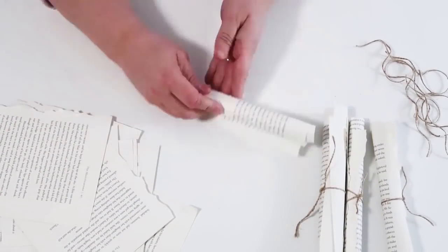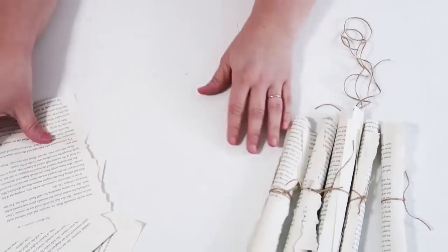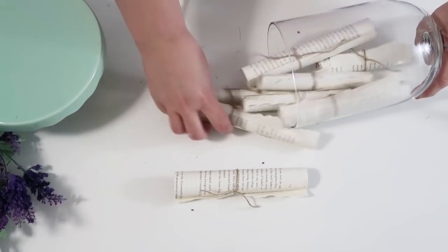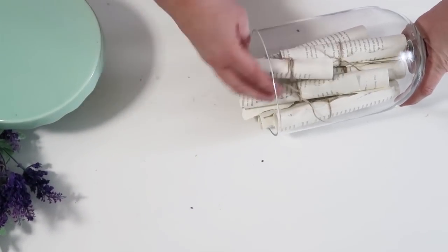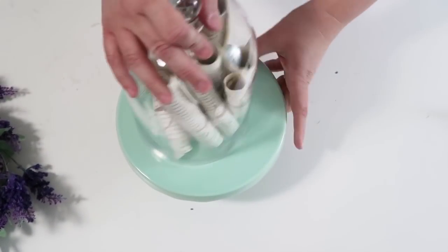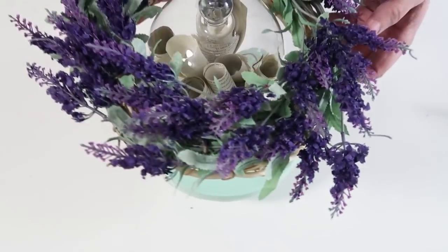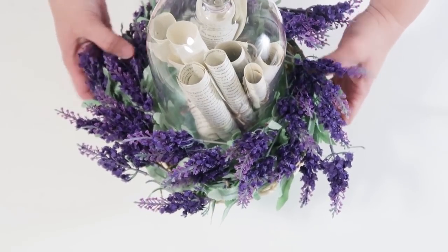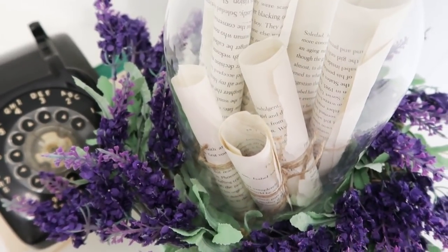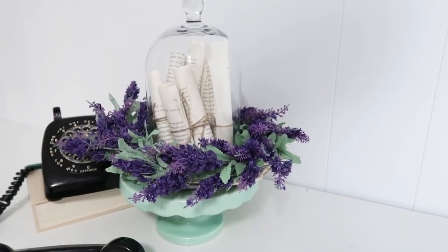Take a couple of papers, scroll them up, then take some twine and tie a simple knot around them — a super easy DIY even for new crafters. Then take these scrolled-up papers and put them inside a dome — I picked up this dome from IKEA for about $10, but you can find them at the thrift store all the time. Put it on a cake stand, then put the wreath on it. It's the prettiest, most simple DIY.